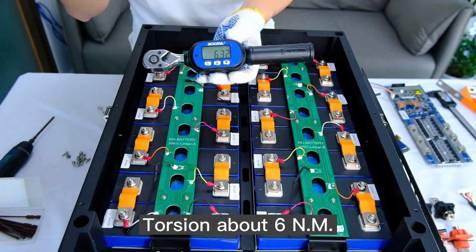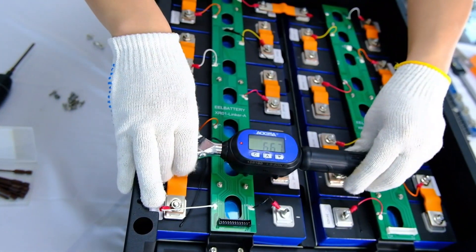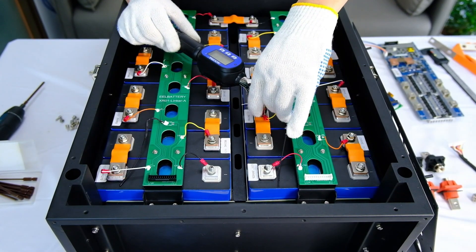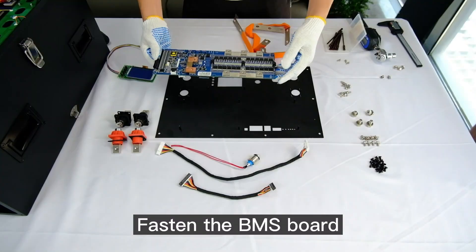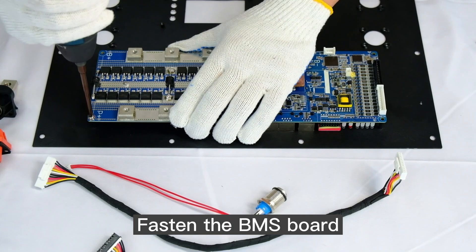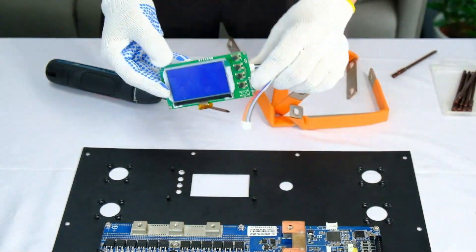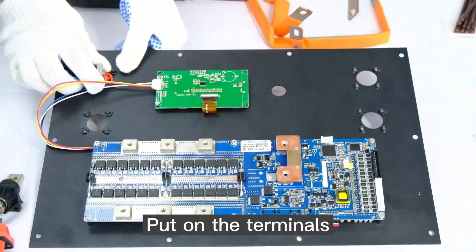Fasten the bus bars with flange nuts. Apply a torsion of about 6 Nm. Fasten the BMS board, then put on the terminals.